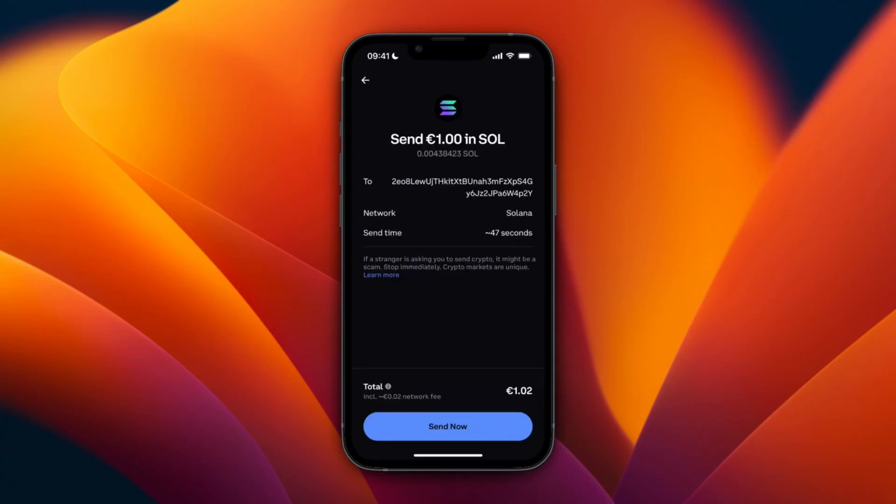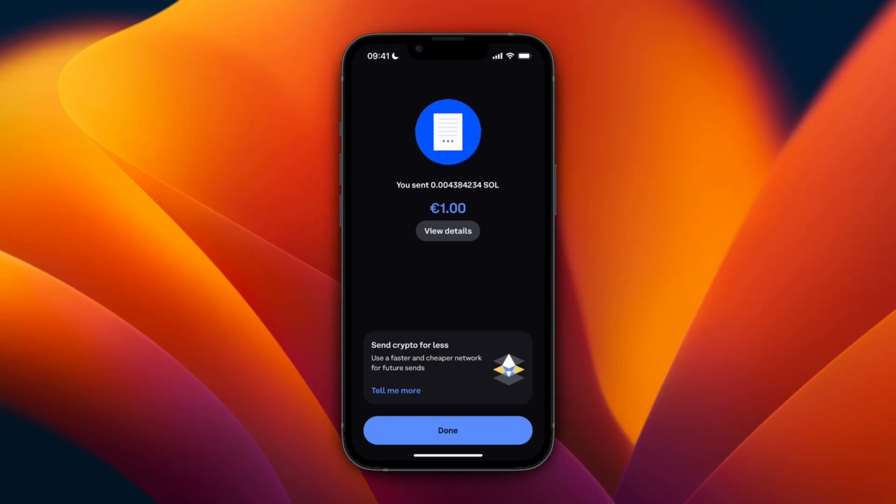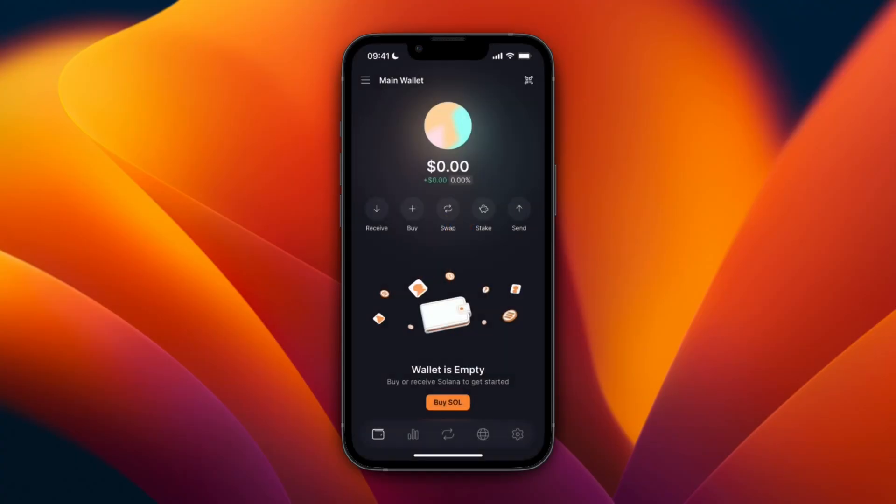Then click preview. Here you can choose if you're sending to yourself or someone else. You will then see the send details — send time should be about 47 seconds. Click send now, and then you need to enter the six digit code from your authenticator app and then it will be sent.